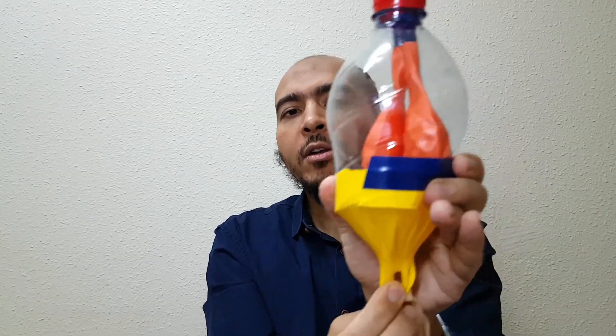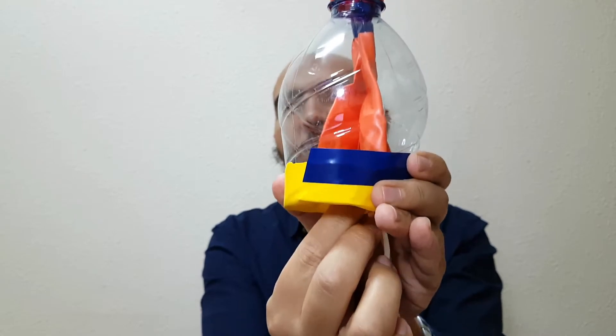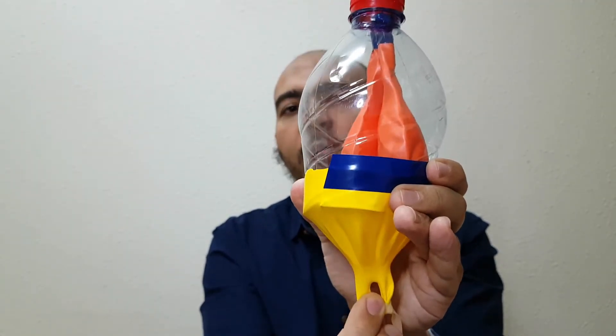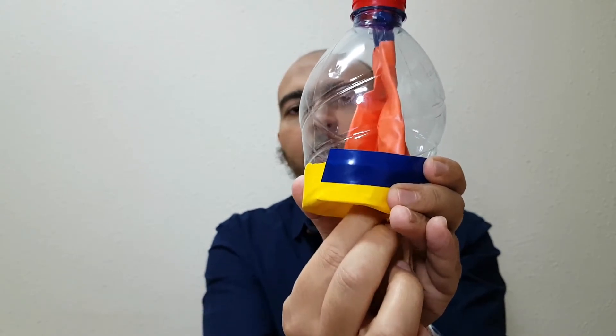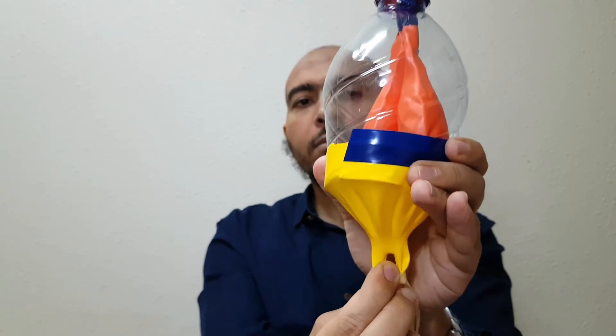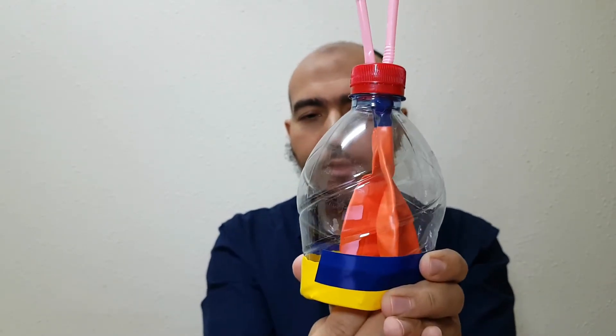The balloons inside represent the lungs and the bottom balloon is the diaphragm. When you breathe in, the lungs fill with air; when you breathe out, the air comes out. Breathe in — inhale; breathe out — exhale. Inhale, exhale.